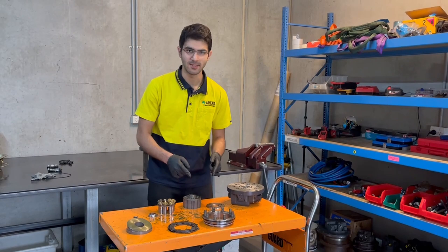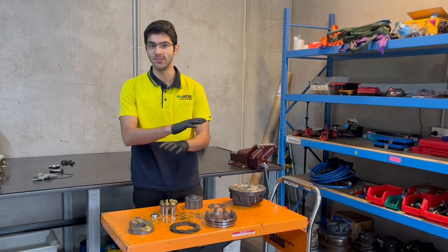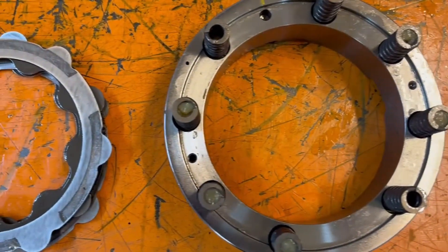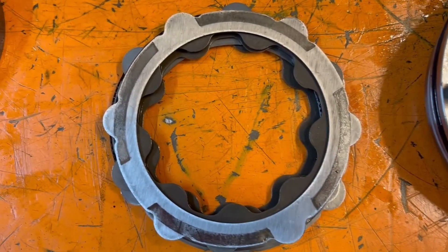Now moving on, our brake system is one of the most important parts of your final drive. Without this system, there's no stopping your final drive — this is what's keeping you safe. Here is the main system, and these are our plates: our friction plates and also our slip plates.